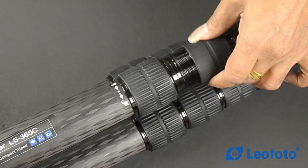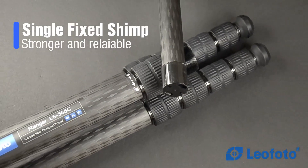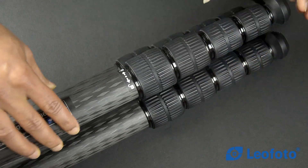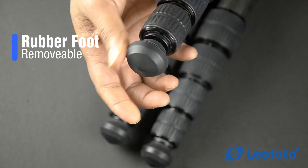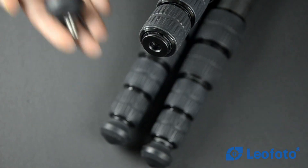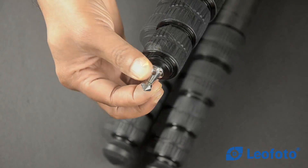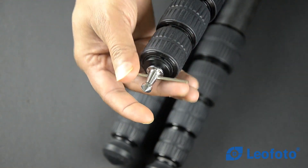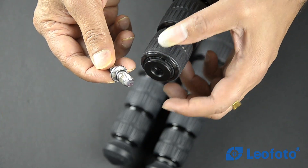Another speciality of Leofoto tripods compared to others is that they come with a single shim, making maintenance easy. Most other tripods come with 2 piece shims. The removable rubber foot at the base of each leg can be replaced by steel spikes, giving best traction for different terrain. The spikes have small holes — use an Allen key to tighten and loosen them. Small gaskets prevent moisture and dirt from entering inside the tripod.